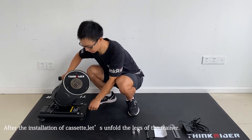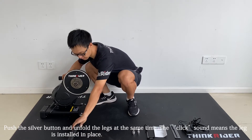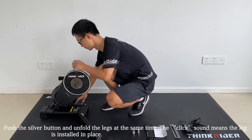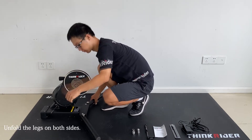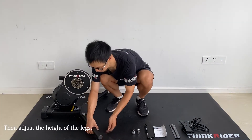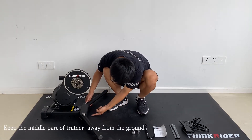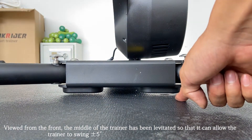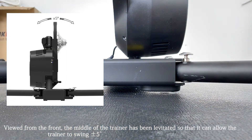After the installation of the cassette, let's unfold the legs of the trainer. Push the tail wheel button and unfold the legs at the same time. There will be a click sound when the leg is installed in place. Unfold the legs on both sides, then adjust the height of the legs. We should keep the middle part of the trainer away from the ground. The middle of the trainer is elevated so that it can allow the trainer to swing 5 degrees.